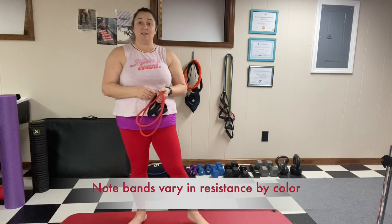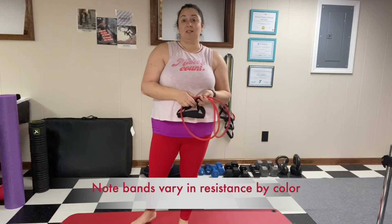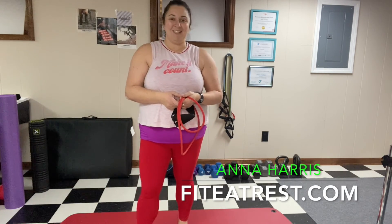These are the kinds of exercises I'll be doing in my Tone and Shred program that starts on March 14. I repeat it throughout the year, so if you don't catch this one, you can catch the next one. You can find me at FitEatRest.com. I'm Anna Harris — have a great day!